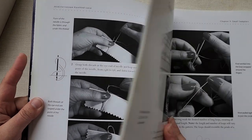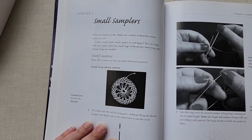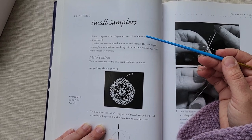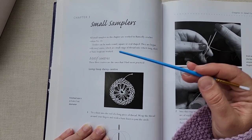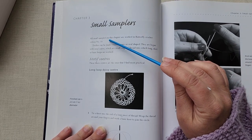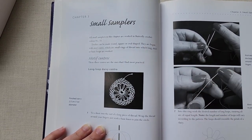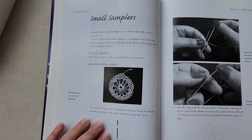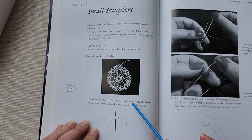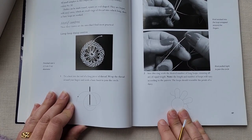The front of this book is excellent in terms of really teaching you how to do things. We've got a small sampler — let's look at chapter three. She tells us right at the beginning that all the small samplers in this chapter are worked in butterfly crochet cotton, number 50. Doilies can be made round, square, or oval shape; they are begun with motif centers, which are small rings of thread onto which long, short, or basic loops are worked. We're going to learn how to make the long loop daisy center. You tie a knot into the end of a long piece of thread, wrap the thread around your fingers, and work a basic knot to join the circle.